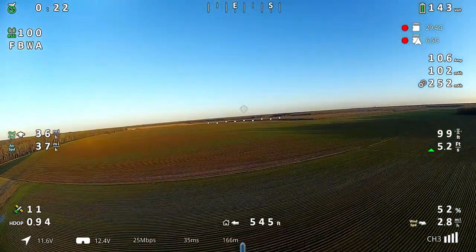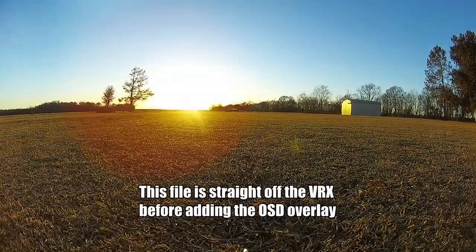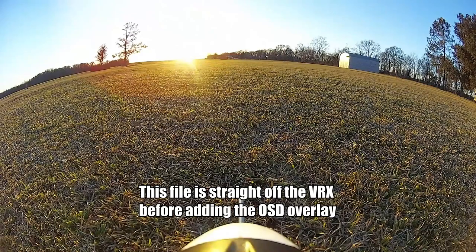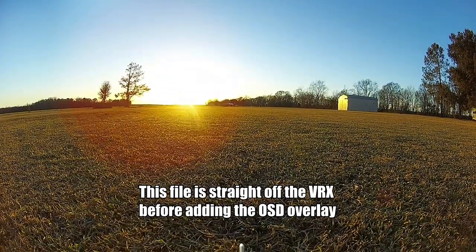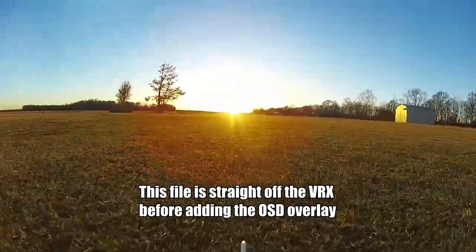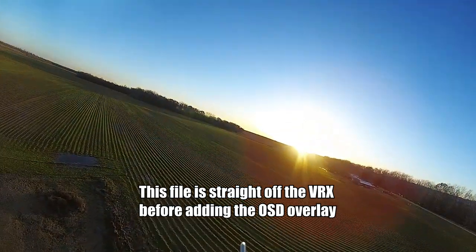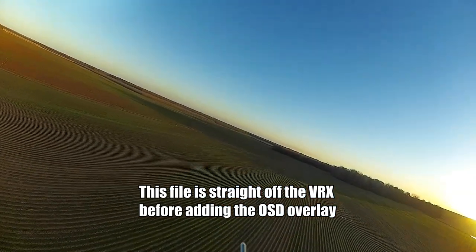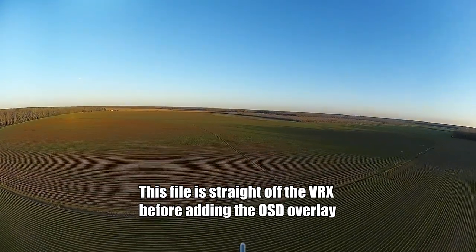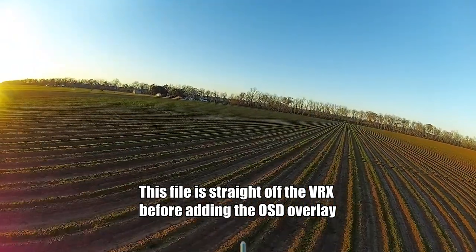I'm recording in three places: on the computer with OBS to capture my full ground view, on the video receiver which records the ground link video plus an OSD file — there's already a community-made tool available to overlay the OSD onto the recorded video, I'll link to it and give the creator credit — and the transmitter also records to its own onboard storage. So any loss in RF link still gives you a full uncompressed video recording, without running it through the RF link first.